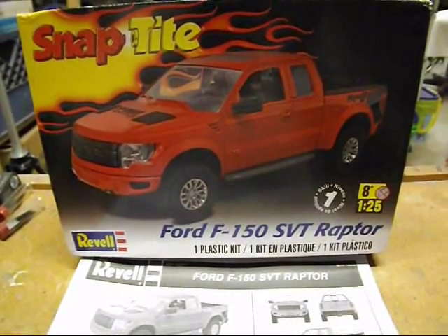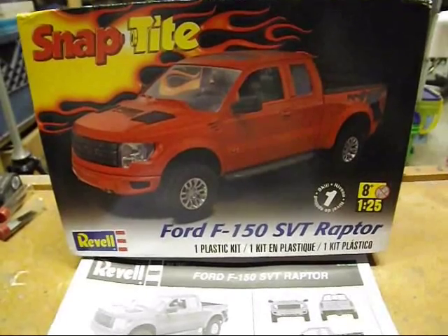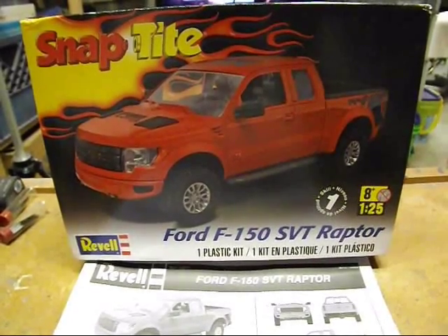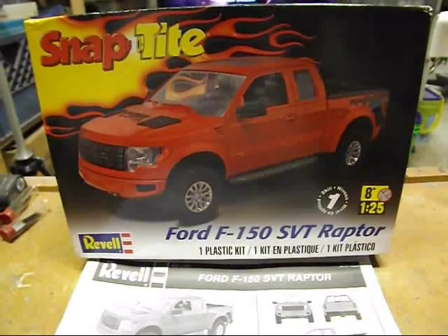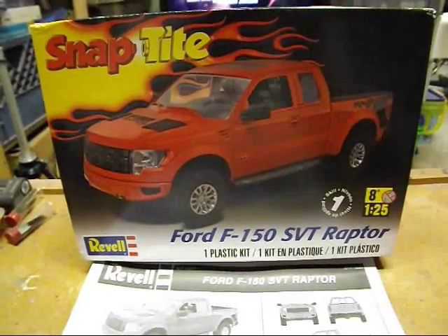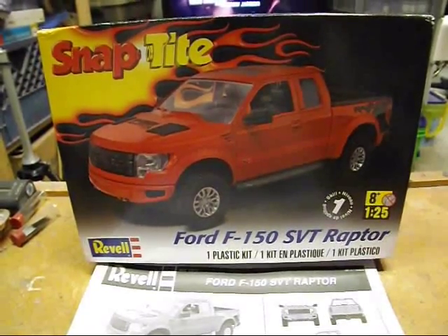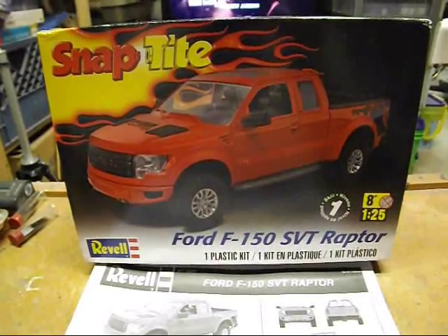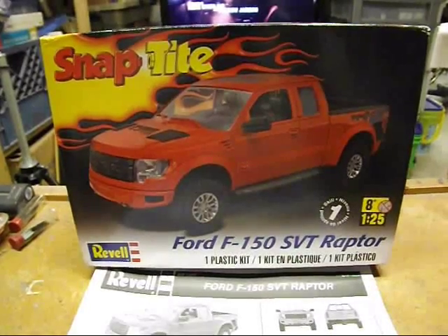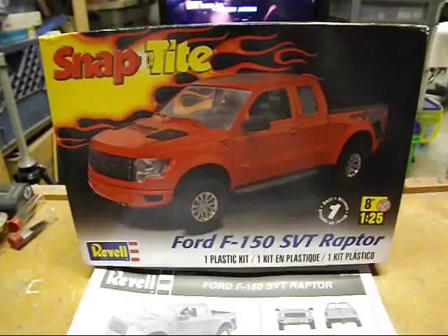Hi folks. I thought while I'm not building that much right now due to health reasons, I'd make myself somewhat useful and just give you a what's-in-the-box. I picked up the Ford Raptor — it's about a 2013 or 2014 model. They changed the grille a little bit in the last year or two, so it represents about a 2013 Raptor snap-tight kit from Revell. There's the box art.